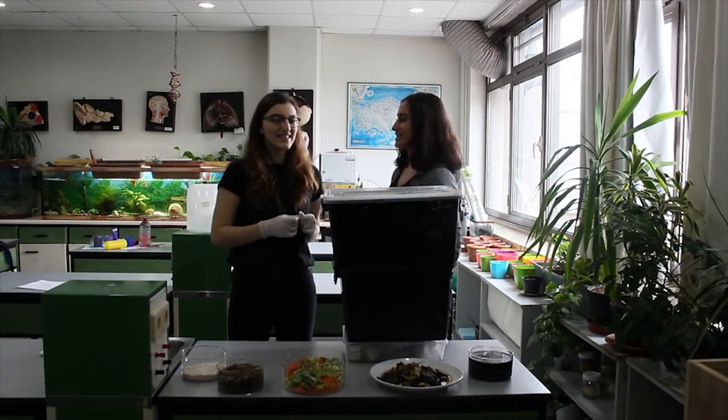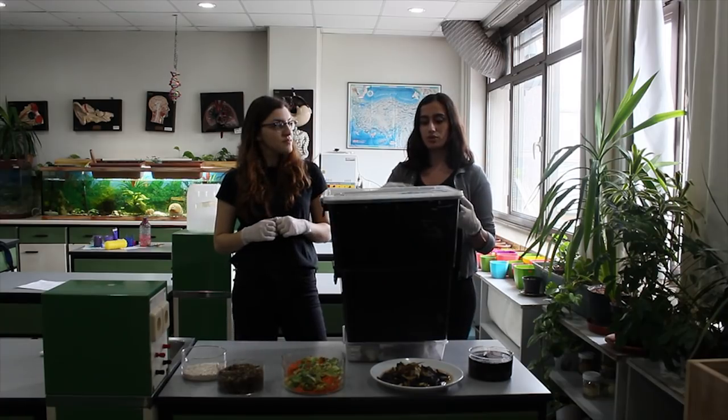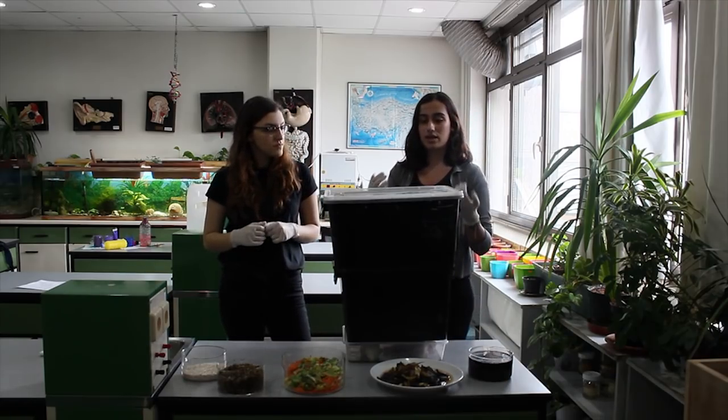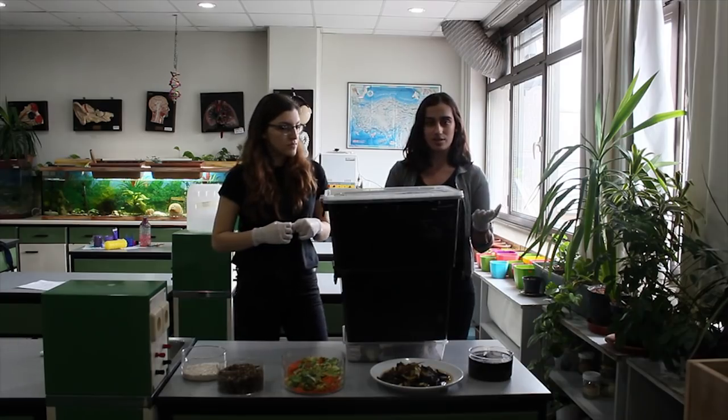Hi everyone, I'm Mavi and this is Elif Can. Vermicompost is the compost that we produce with the help of Allolobophora foetida, which is earthworms. We feed them with our food waste and then they give us the compost with their feces.